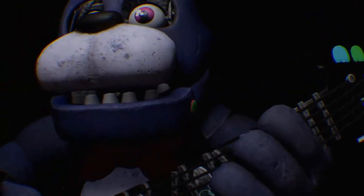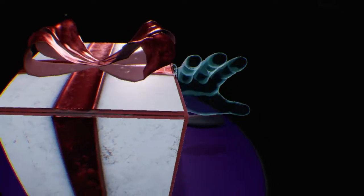Well done. That concludes your parts and services task. See you next time. Bye!